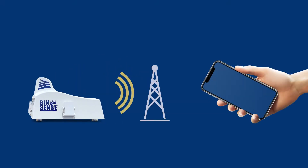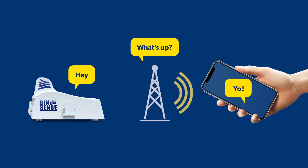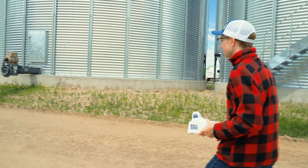Solo is a grain monitoring system that connects directly to nearby cell towers, then sends grain readings to your mobile phone every day. That's it.